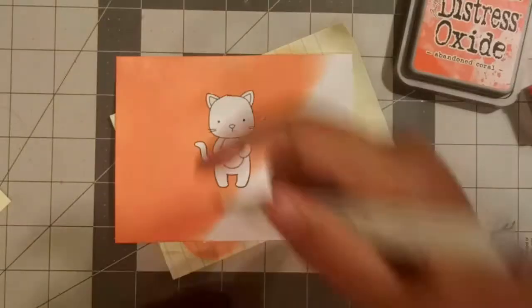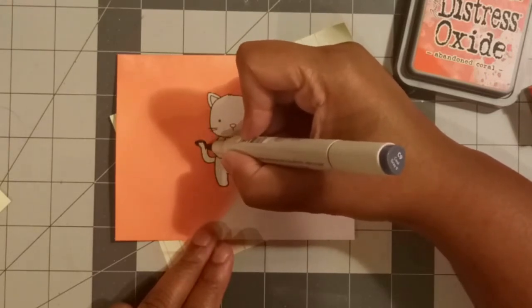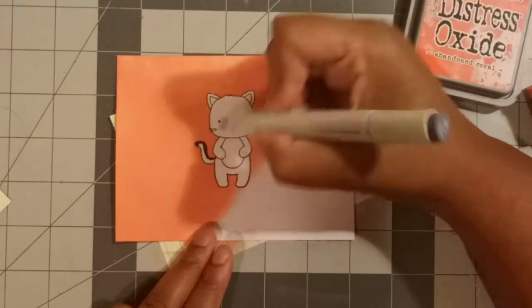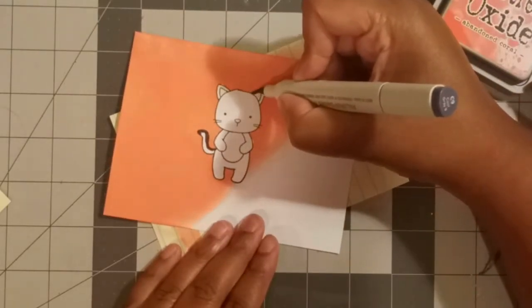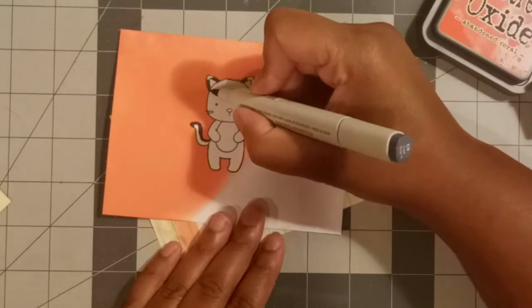I wanted to color a dark kitty because with this background being so vibrant, I didn't want to color him as an orange kitty and have him fade into that vibrancy of the paper. So I decided I wanted a smoky, mostly gray cat. I'm coloring in with C9, which is a cool gray and relatively dark.